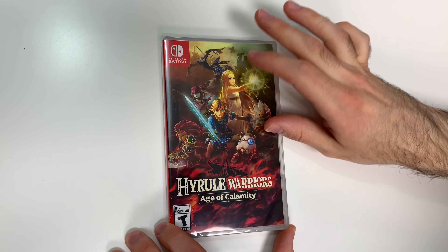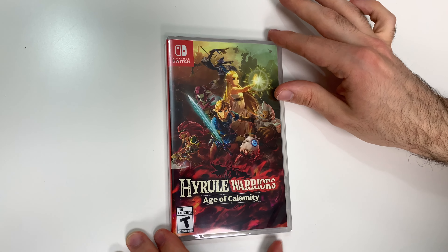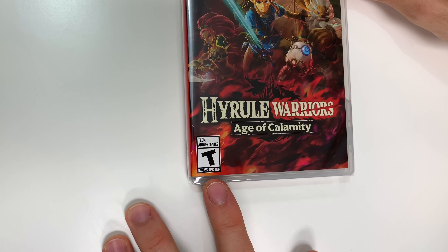We see the front cover right there with Link, Zelda, as well as the Champions, and down below we see that the game is rated T.